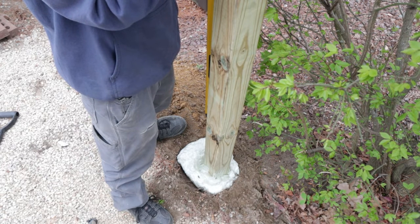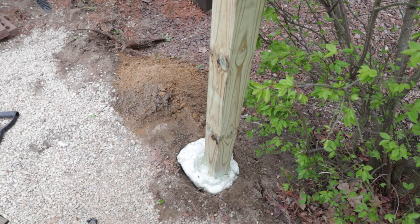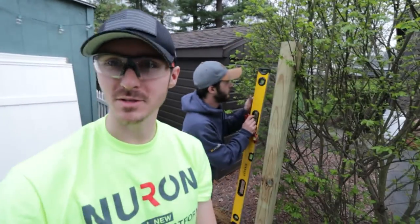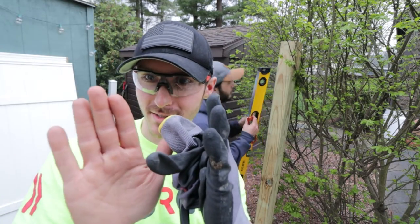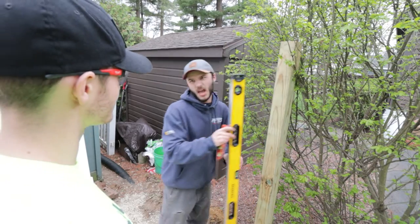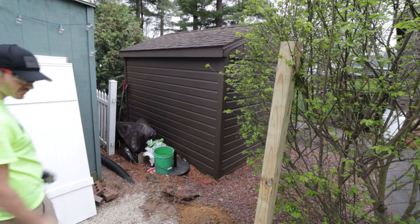Once these posts are set, we're smooth sailing — all we've got to do is some screws. Oh, we've got to cut that piece of fence too. One thing you need to make sure to do — which Sam failed to do on this post — is make sure that they're both facing flat sides to each other and not like this. It is definitely a little crooked, but you won't notice. We're not professional fencers. This is definitely a DIY project — but I'm an electrician. Apprentice electrician.